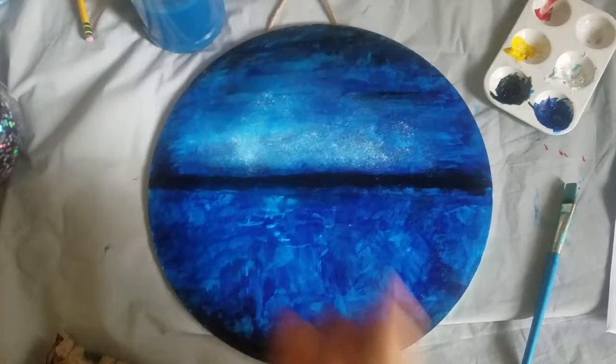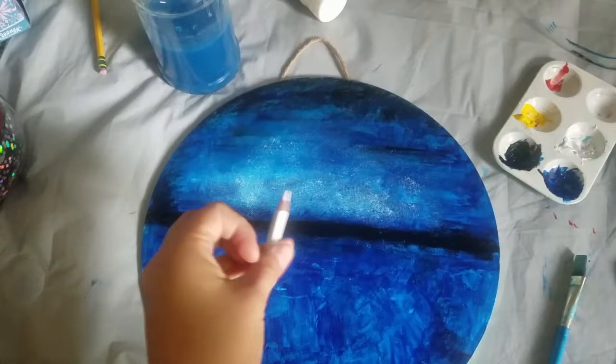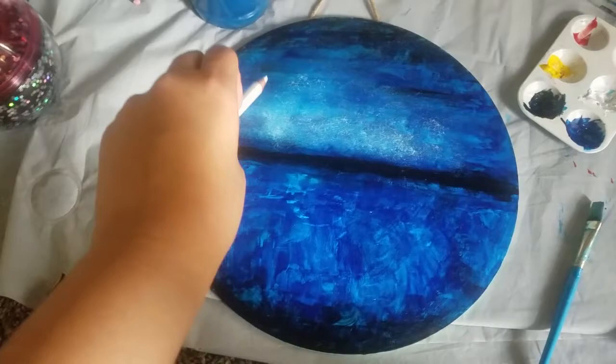I'm going to be using a white pencil to outline what I'm going to fill in later on — make sure it's fine point. I'm going to go ahead and just draw it in. And what I like about this is if I don't like it, I can always erase it. So let's go ahead and give that a try.